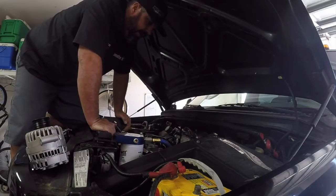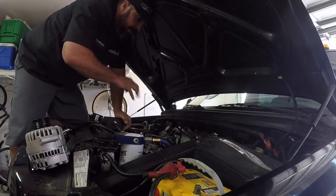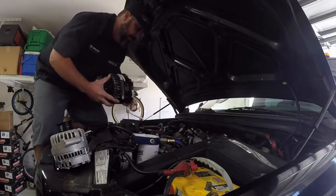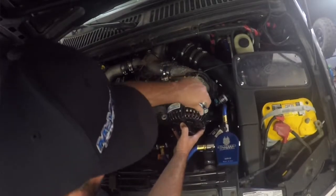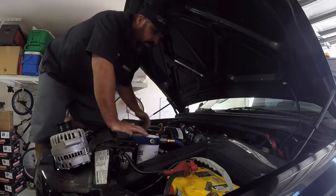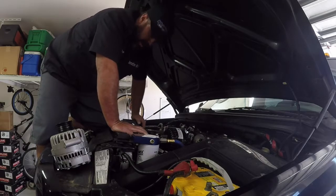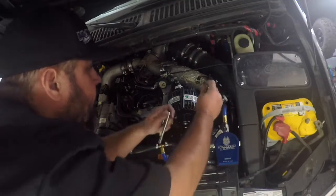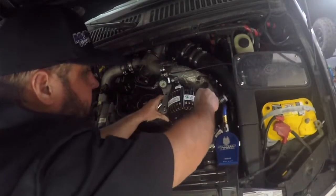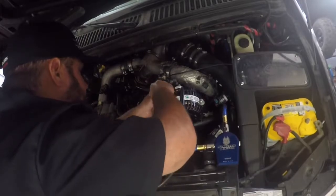Now that we have our mounting bolts out, we can go ahead and pull the factory alternator out. Now what we're going to want to do is put our Mean Green alternator in and just put it in there with the bolts in loosely — we're going to tighten everything up a little bit later. This alternator is amazing looking and it's going to really provide a lot of power for everything our chase team requires: more power for our lights, all of our fans, and the onboard air system. Just loosely put your bolts in here and then we'll tighten them up later.